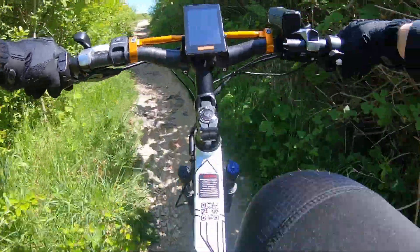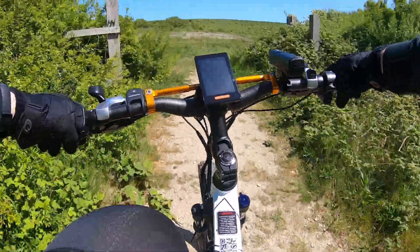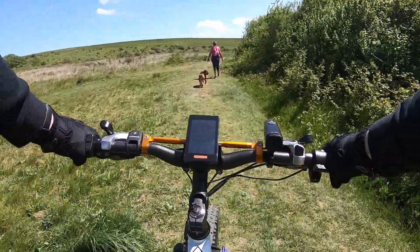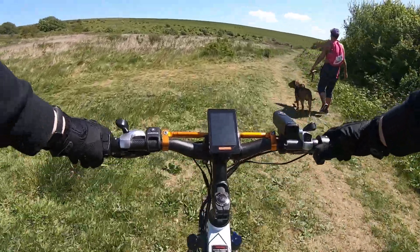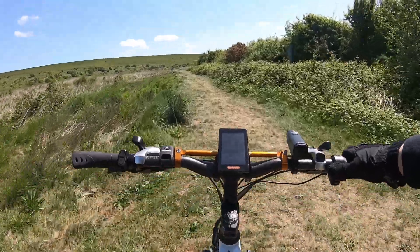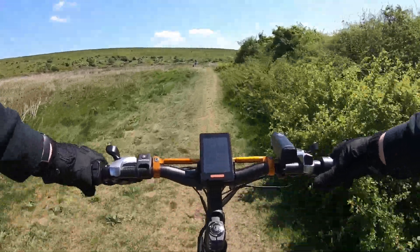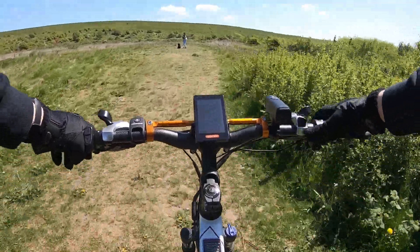Going up a very steep hill here - took care of it, no problem. That was easy. Just always remember to try and be a bit respectful around dog owners.